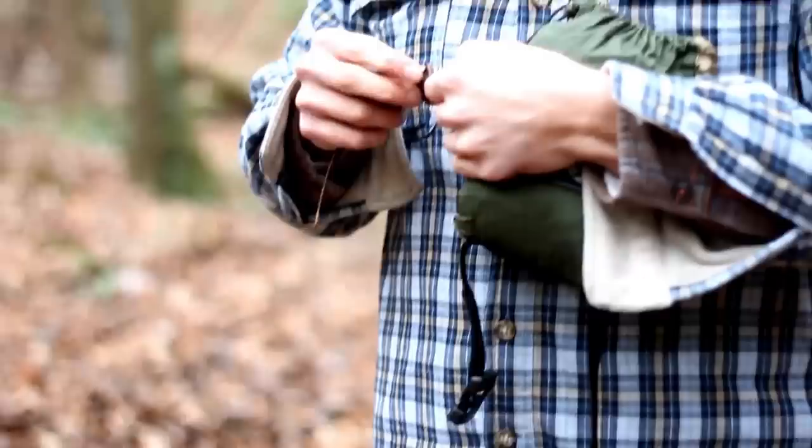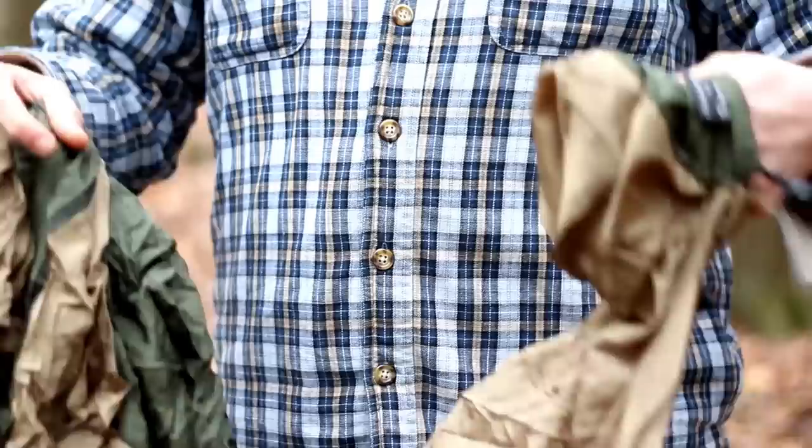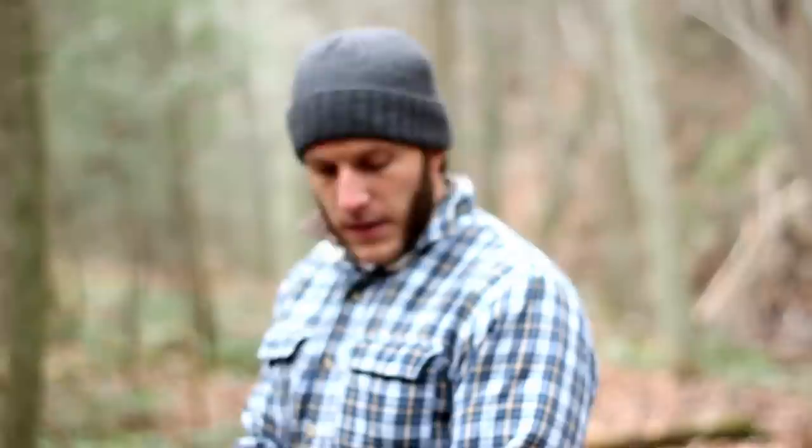Get the hammock out of its stuff sack — all self-contained, it's not a separate bag, it's attached to the hammock. A really nice feature. I opted for this green and tan combo. I really like it — it really blends into these eastern woodlands where most of these videos have been shot.